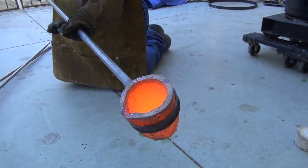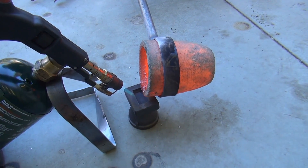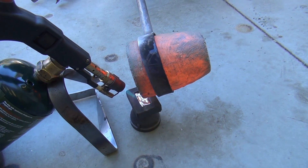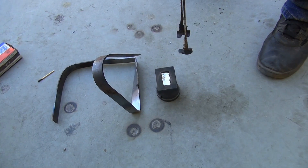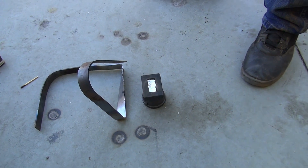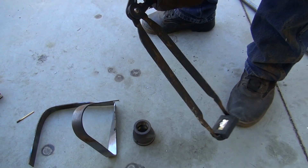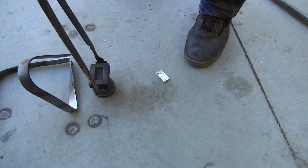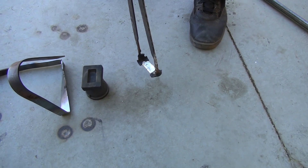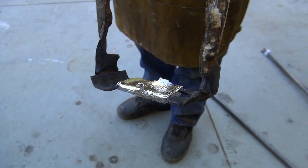I'm going to take that and pour it into our graphite mold that's been heated — that way we don't have thermal shock and it cools nicely. Look at that silver bar! I wish that was gold. Gently now, you don't want to drop that graphite mold — might break it. There's our silver. Voila! One silver bar. I think I'll stick to gold mining; it's a lot easier.